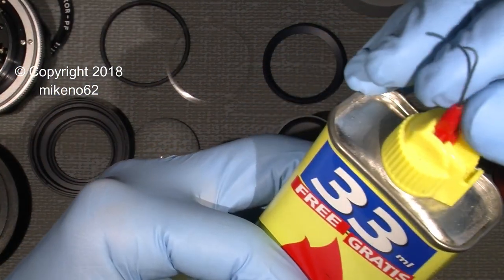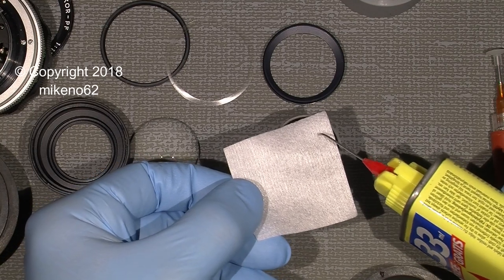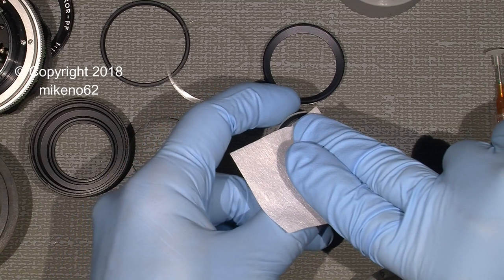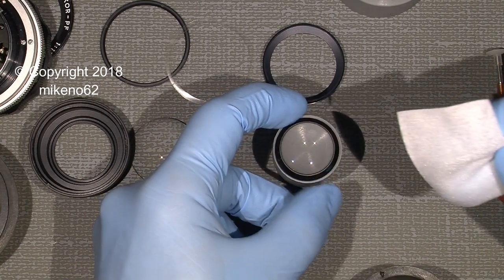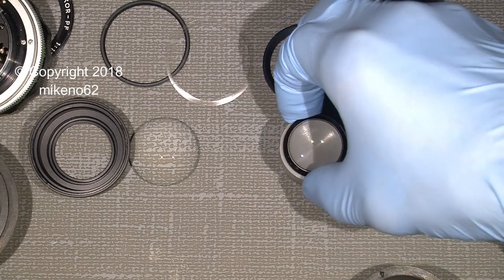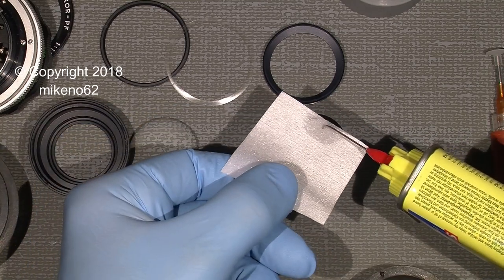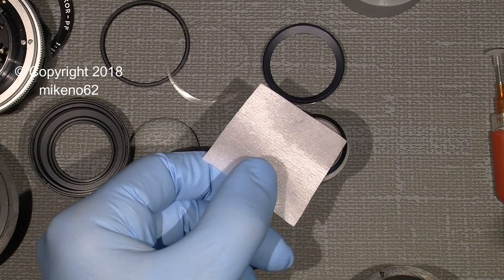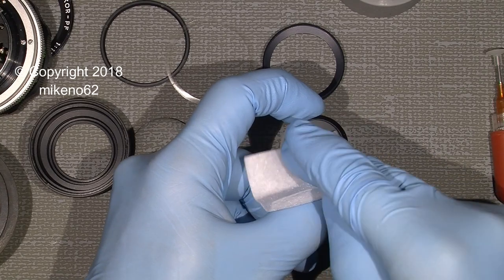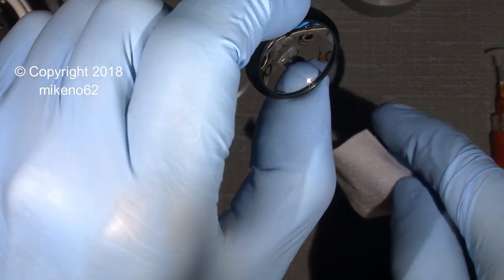I'll begin with the lighter fluid. Sometimes it's really good and sometimes not — it depends on what's on the surface. Simply apply it here. Let's see how it looks — not good enough. Simply just do it again. And maybe it will work better with the lens cleaner itself. Okay, that's much better.